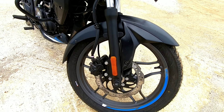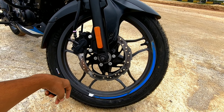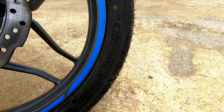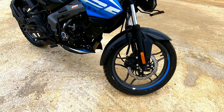In the front it gets regular suspension. It doesn't get ABS, but it does get a disc brake. The front tire section is 80x100x17 inches. It has blue accents on the alloy and personally I liked the alloy design very much.